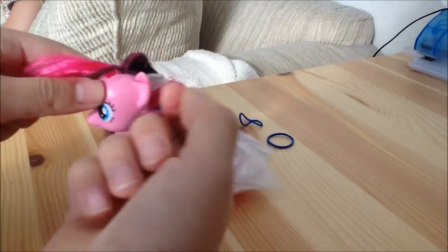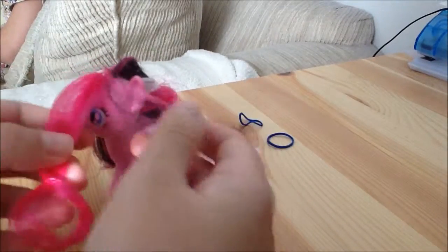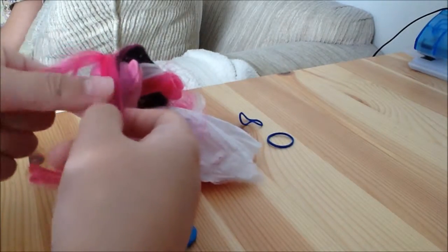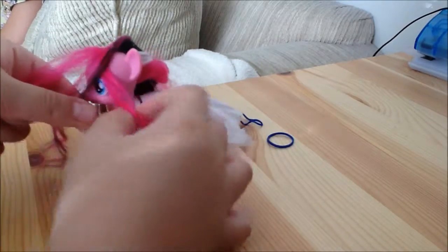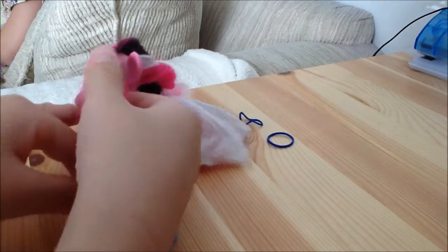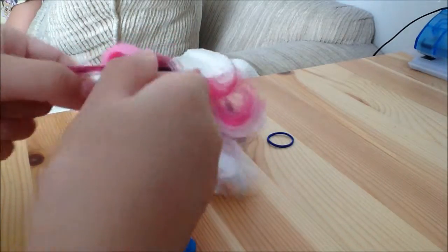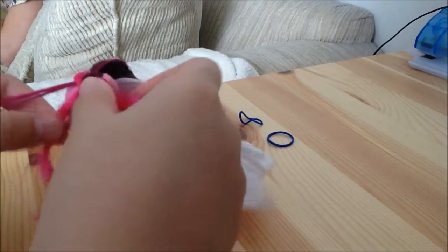And with those, you are going to make a braid. So take three sections — it doesn't matter which side you start with. I'm going to take the right side first, then you put it over the middle piece. Then you take the opposite side, the left side, and put it over the center piece. Then do it again: right over the center piece, then left over the center piece.